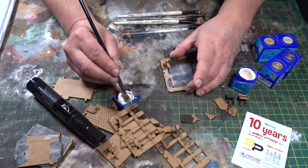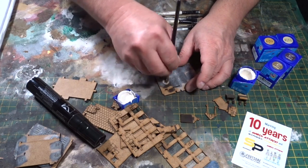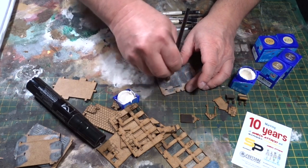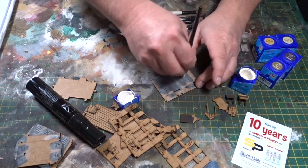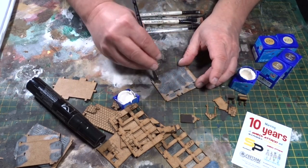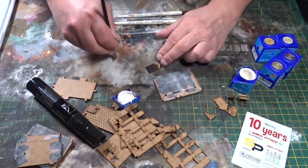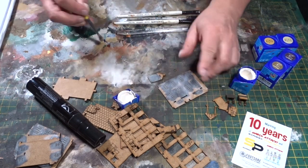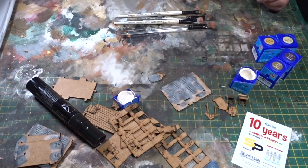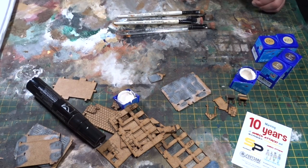I'm working in parts — I'm not assembling the building because it's easier in all scales, 15mm and 28mm, to just work through. That gives you a grey weathered wood look and it highlights the windows. Now you can quite simply use a finer brush.